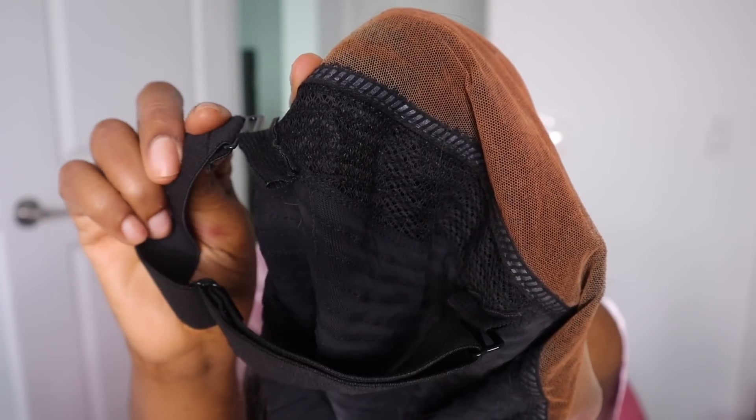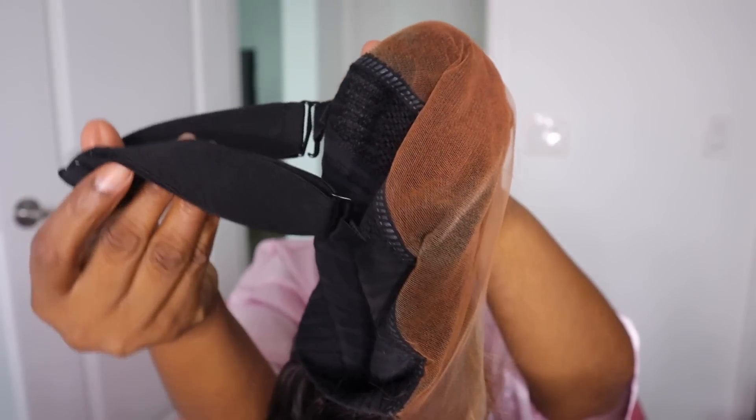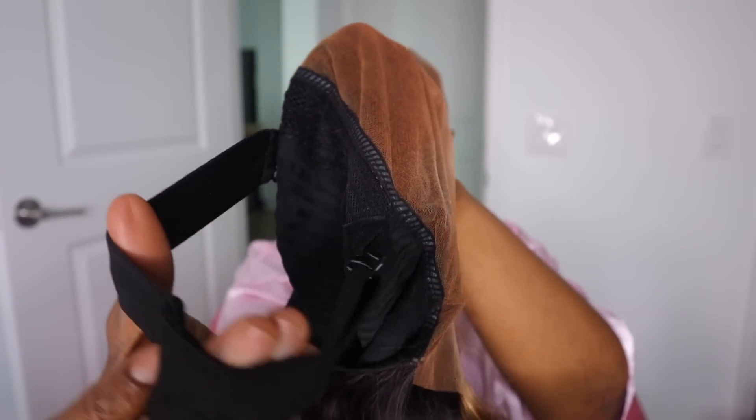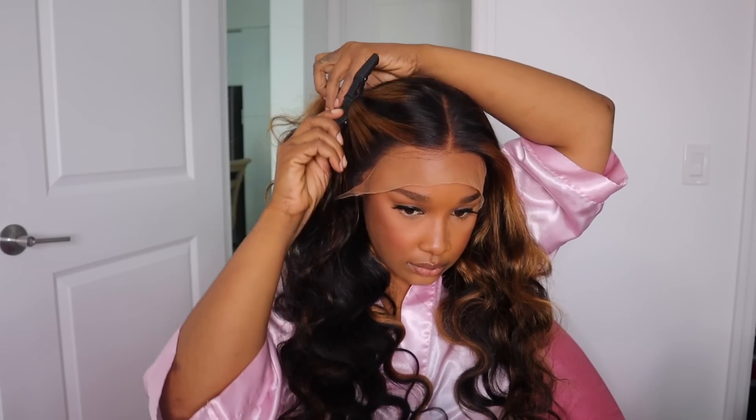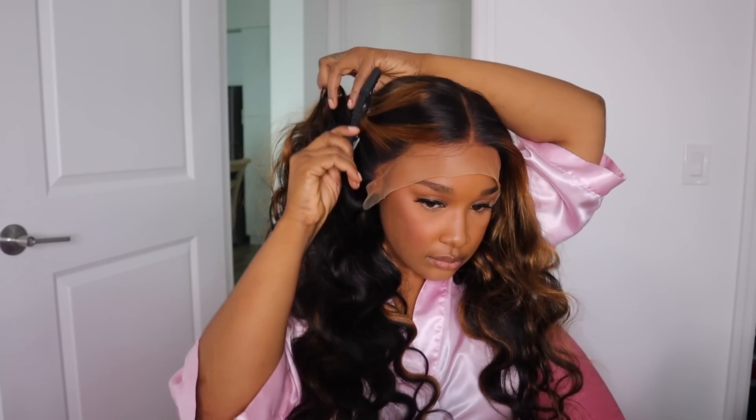So I'm just going to add mine in right here, hook that in and adjust it to my liking. Now this is what the unit is looking like right on my head. This is a 13 by 4 lace front wig so you will get a good parting space. It's 180% density which gives it a lot of volume, and it's number 30 highlighted — I love how the highlights are in the front and to the back is more of that natural color. So cute. It's a body wave curl pattern and this is 26 inches.